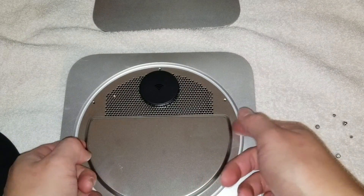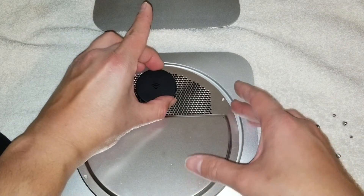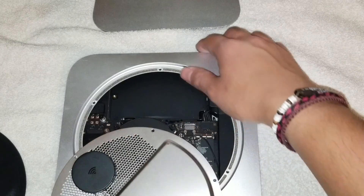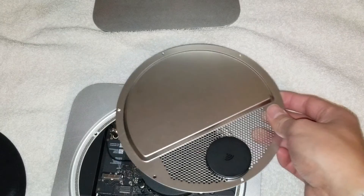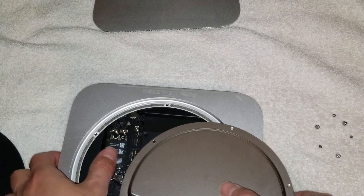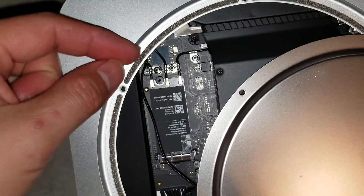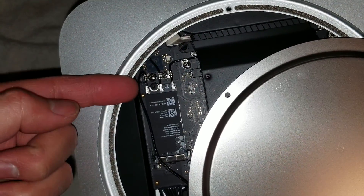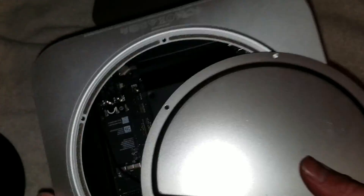Once you do that, just lift the internal tray out. You can grab the little circle — it'll help. There's an antenna attached, so make sure when you do that you don't just yank it off. There's one screw holding the antenna in place right here, so remove that one screw. The antenna is removable just like on all other Mac models.